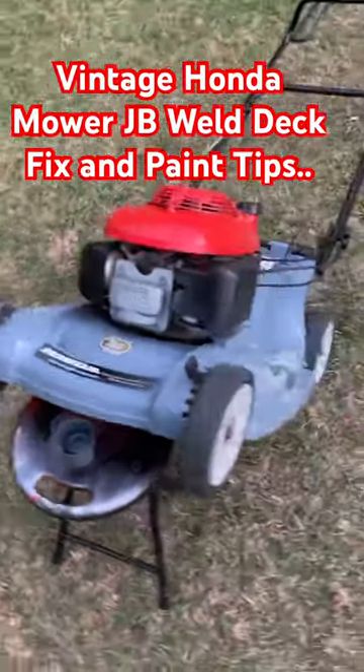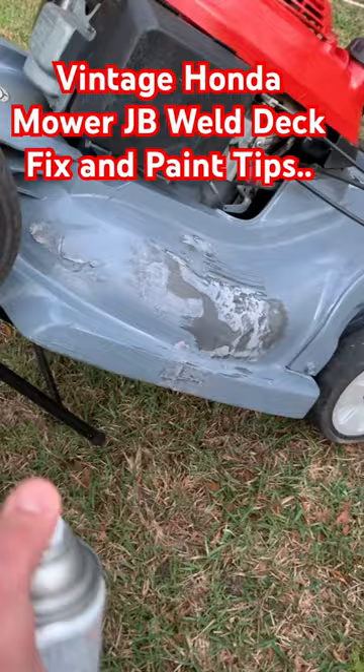I put the JB Weld on. As you can see, it's a little rough, but you just want to use light strokes with this paint. This is just a machinery gray from Ace Hardware, and you just want to do that just a little bit and come back for more.